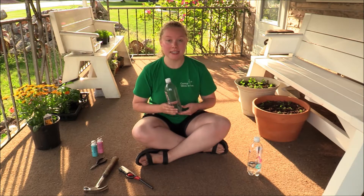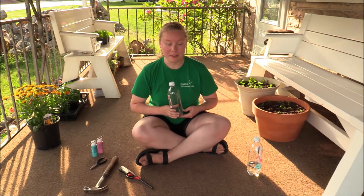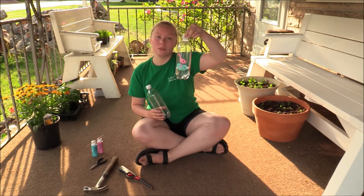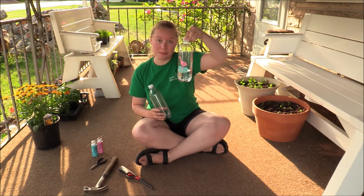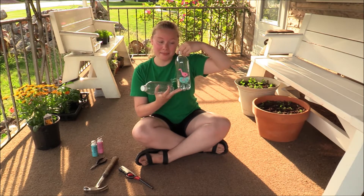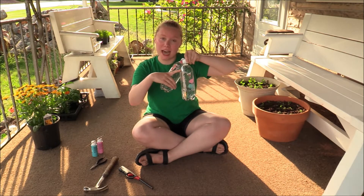For most of this skill group today we're going to need our parents to help us out a lot. As you can see I've decorated my bottle — you can do that yourself, just take some acrylic paint and paint it however you want. I like flamingos so I made a flamingo.